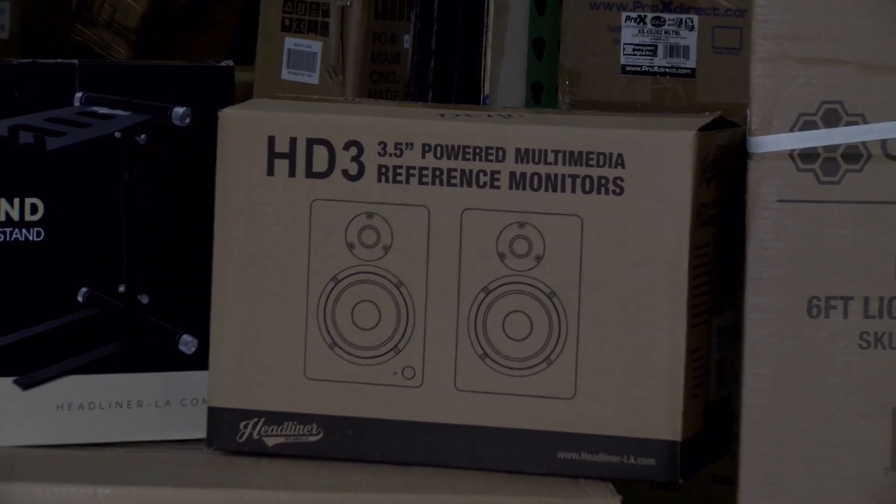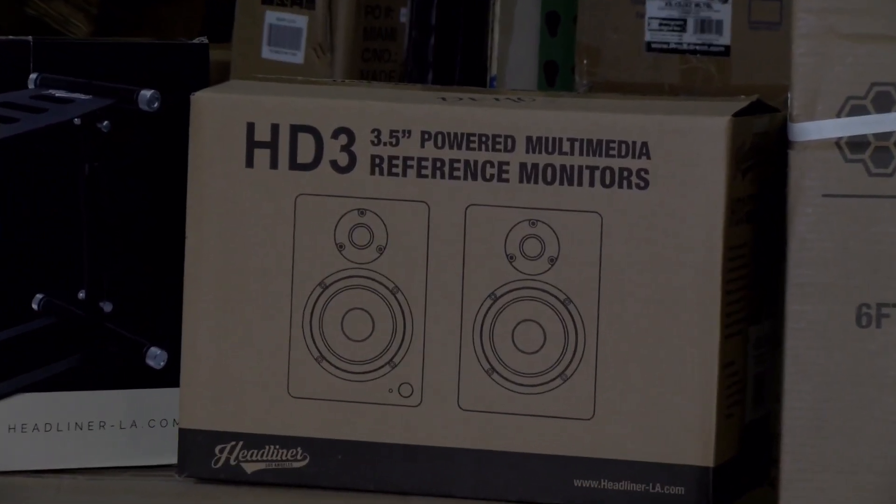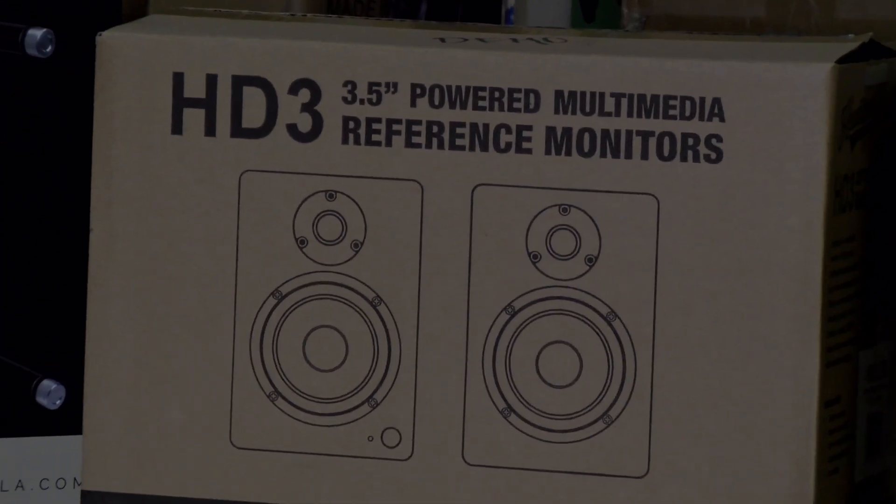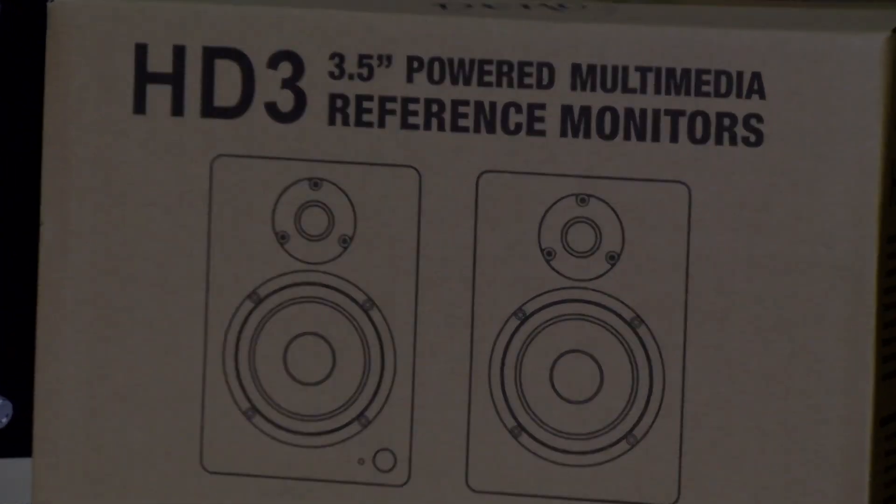Whether you are creating content, streaming, gaming, or simply listening to music, enhance your experience with Headliner's HD3 monitors, in stock in a sleek wood finish at NLFX.